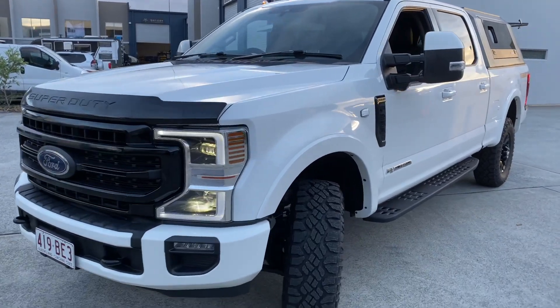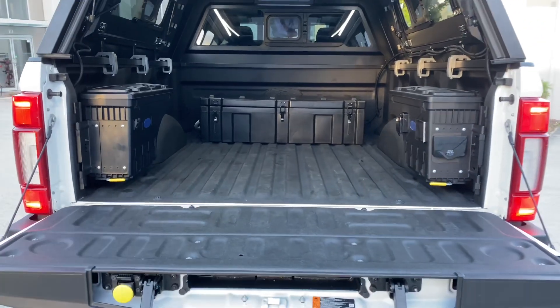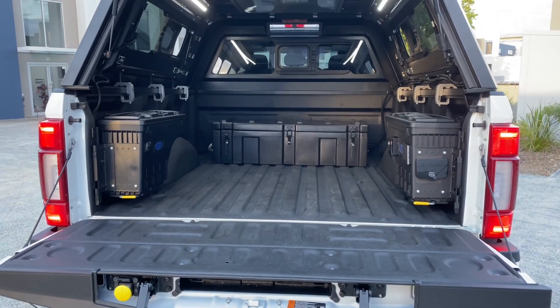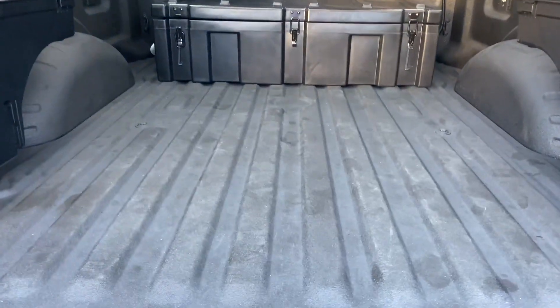Hi, Bruce from Safari. We've put a 48 volt system in this F250 Tremor. Brian wanted a total dark, clean black finish in the back — he can have his surfboard, sand, bikes, everything in here.